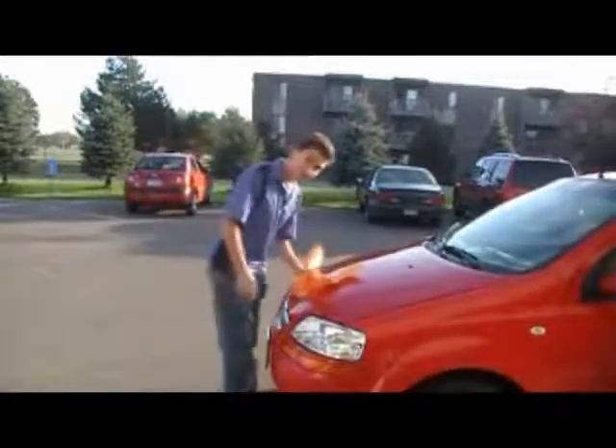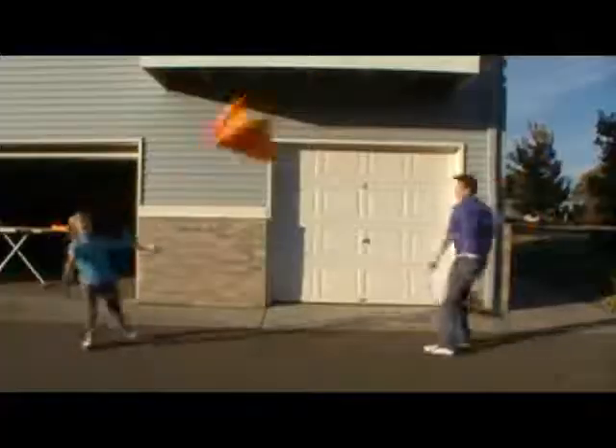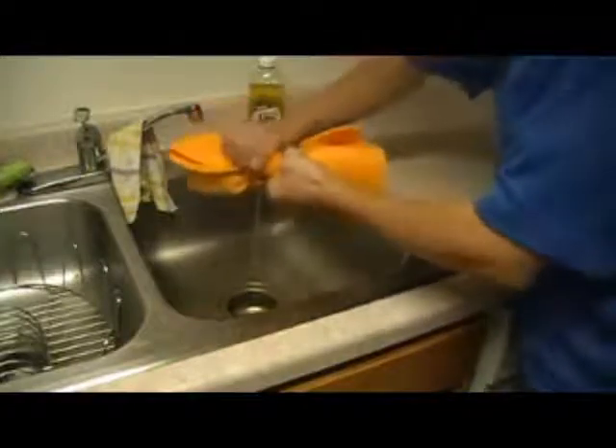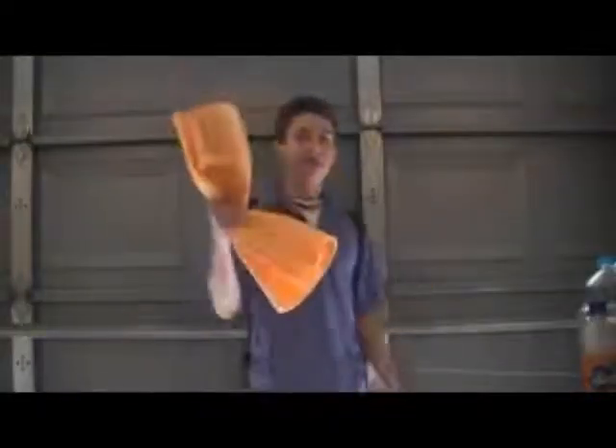Shamwell can also wash your car, dry your grass, play catch, dry your balls, hang it in your room like a poster, rinse it, wash the carpet, use it as a pillow, put it in the oven, strangle your sister. Forget about the Shamwell — buy the new Shammy!